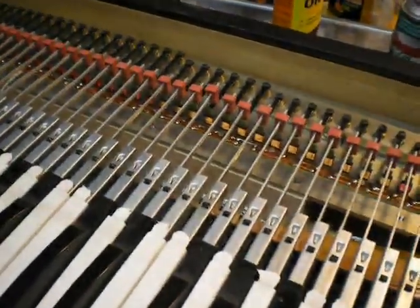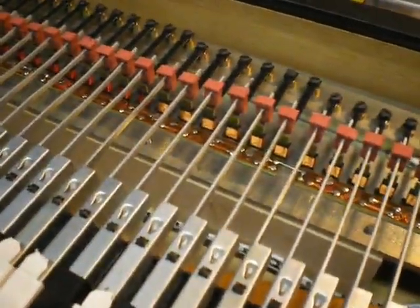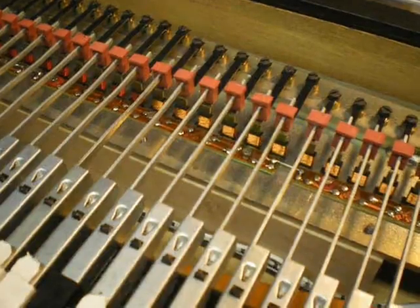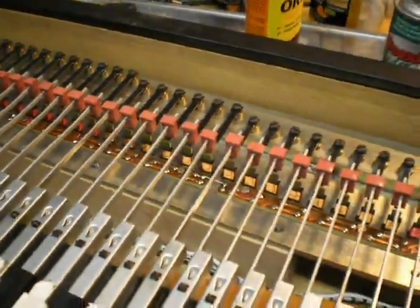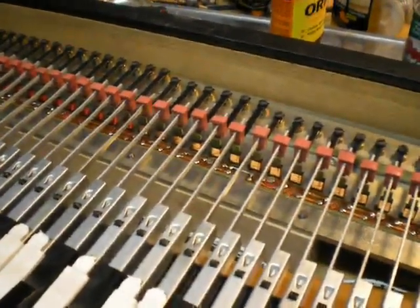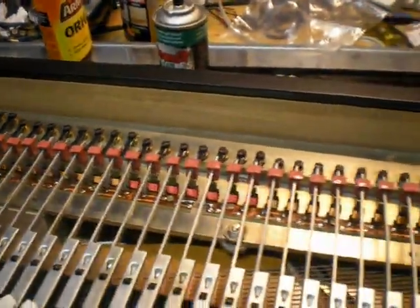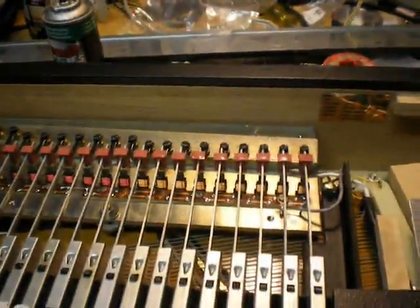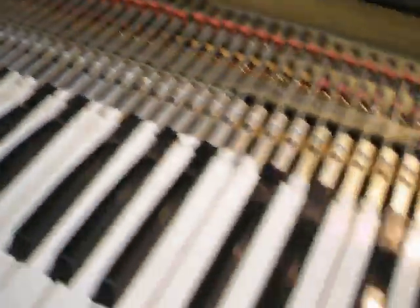And it's got these little sticky pads that, as you release the key, it just grabs and pulls — and it's proportional to how fast you do it as to how much it does it, because it has kind of an initial static friction against there. I guess you can get new parts for these things now; somebody's making them. Wonderful, wonderful machines.